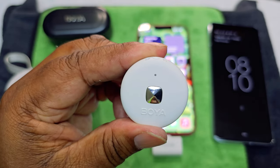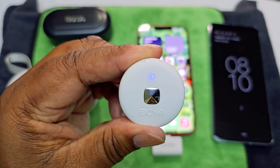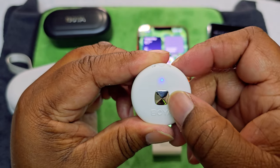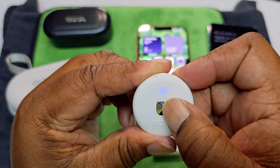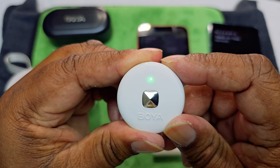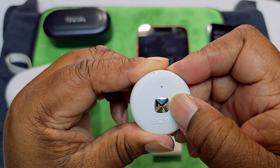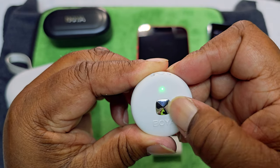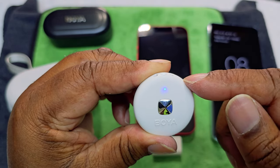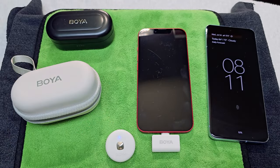To mute it, click the button once — it's muted. Click it again to unmute. To enable noise reduction, double-click — it goes green. To get back to regular mode, click once to mute, then double-click again to get back without noise reduction. So: solid blue is normal, green is noise reduction, and you can see it's connected. That's how it works for iOS.